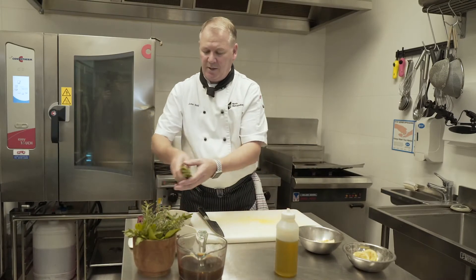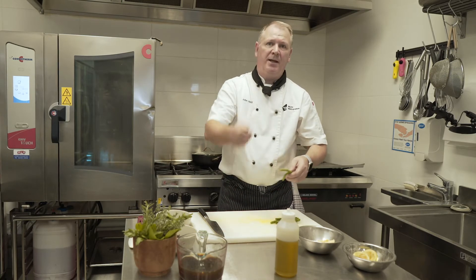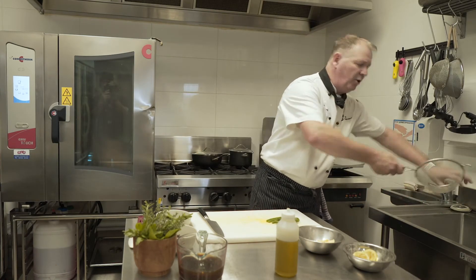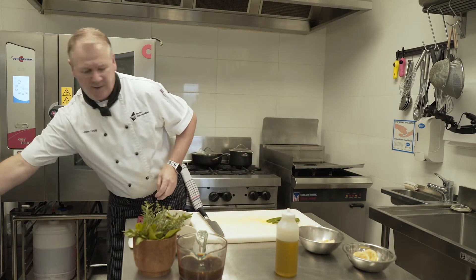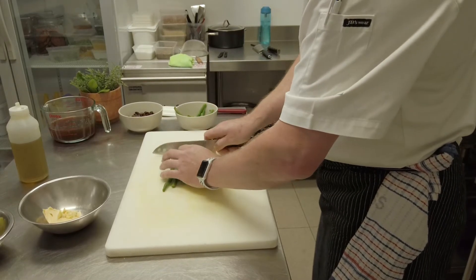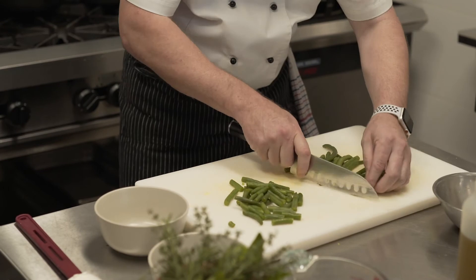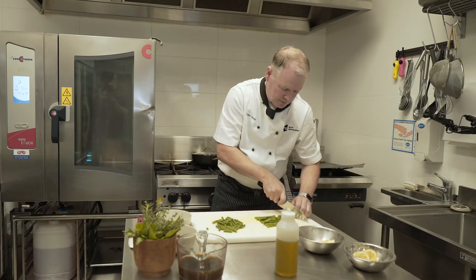For the green beans: blanch them in boiling salted water, drop them in for two minutes, take them out, and back into cold water. If you don't have ice cubes at home, just fresh cold water — just do not overcook your beans. Now that they're cooked, I'm going to line them up and cut them to the desired size — almost like batons.